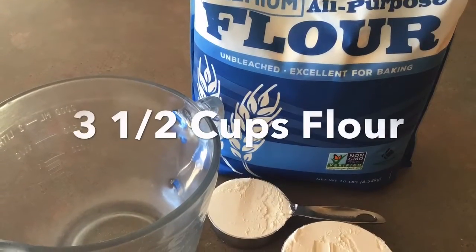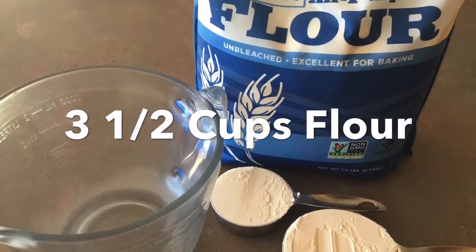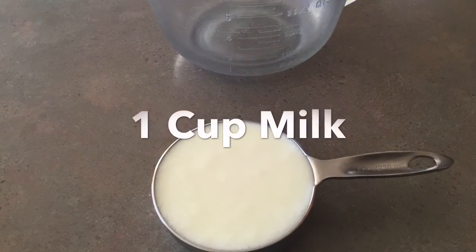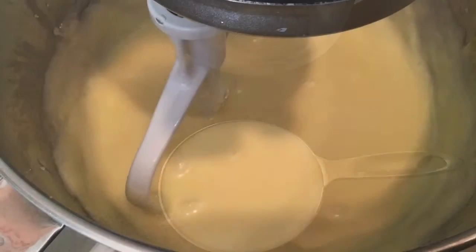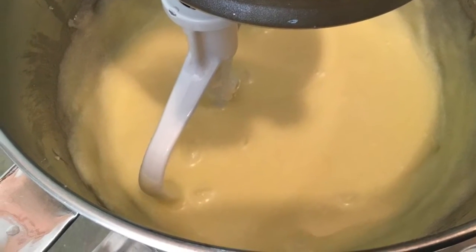Add three and a half cups of flour and one cup of milk gradually, beating well after each addition.